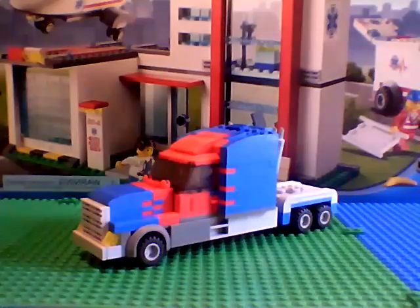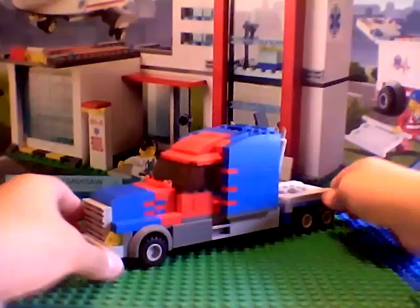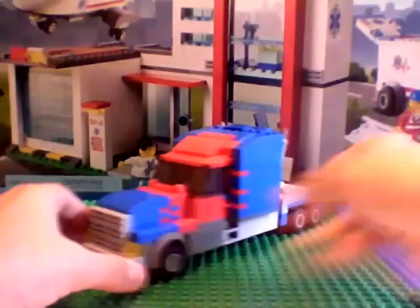Alright, here it is. Here is my Optimus Prime. It does not transform, so don't be expecting that.